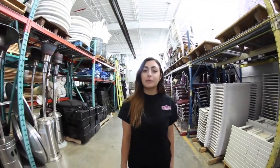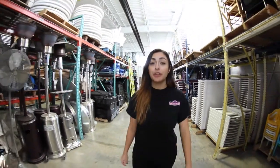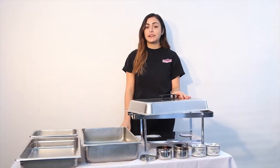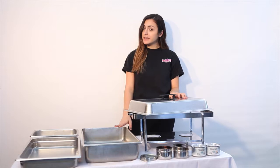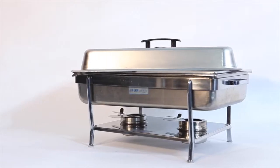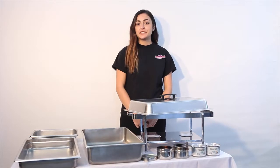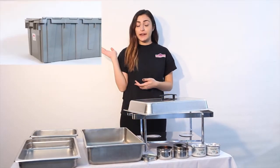Hi there, I'm Amanda from D&D Party Rentals and today I'm going to be showing you how to assemble one of our shaping dishes. Today I'm going to be showing you how to assemble our 8 quart rectangular shaping dish, but we also have other sizes and shapes available which I'll be showing you later on. You will receive your shaping dish from us in a large crate.